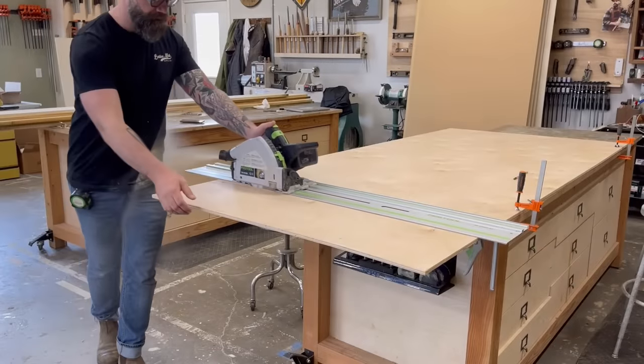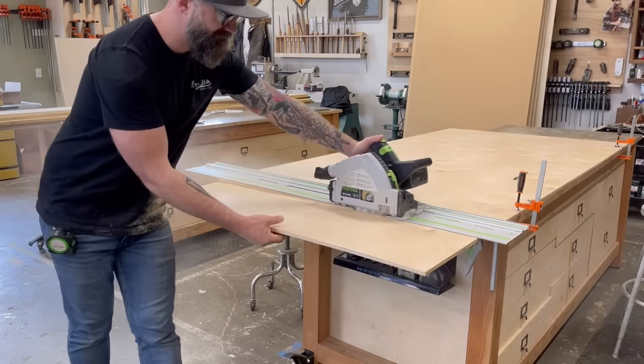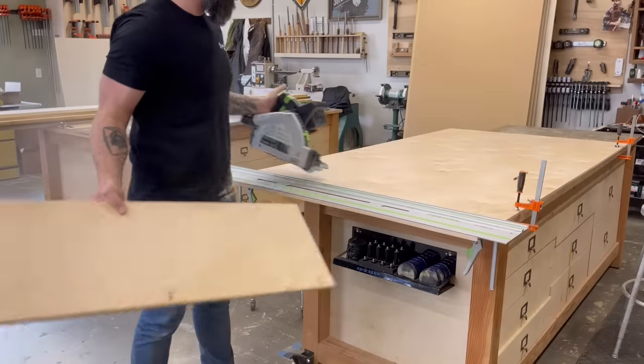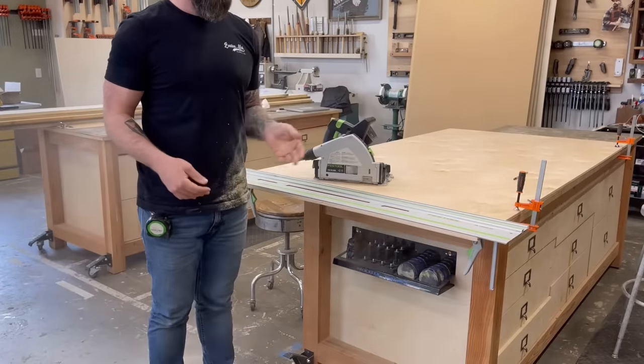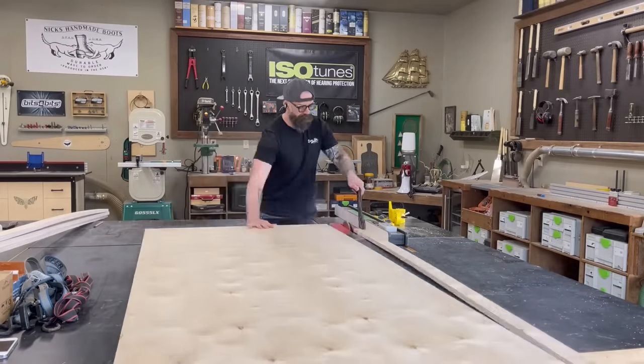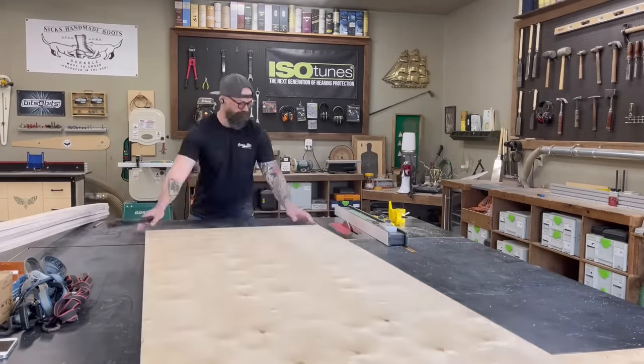I used the table saw to cut all my pieces to width, and then I used the track saw to easily cut them all to length. Once I had all my pieces broken down, I could start breaking down some more pieces.